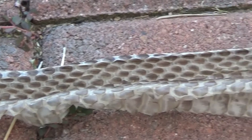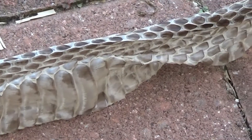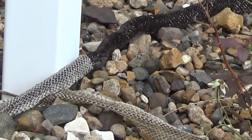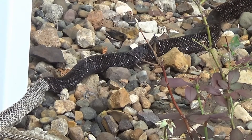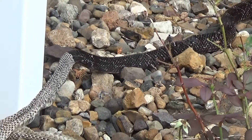Female rat snakes oftentimes shed their skins about nine days before they lay their eggs. Younger snakes tend to shed their skins at a faster rate than older snakes.